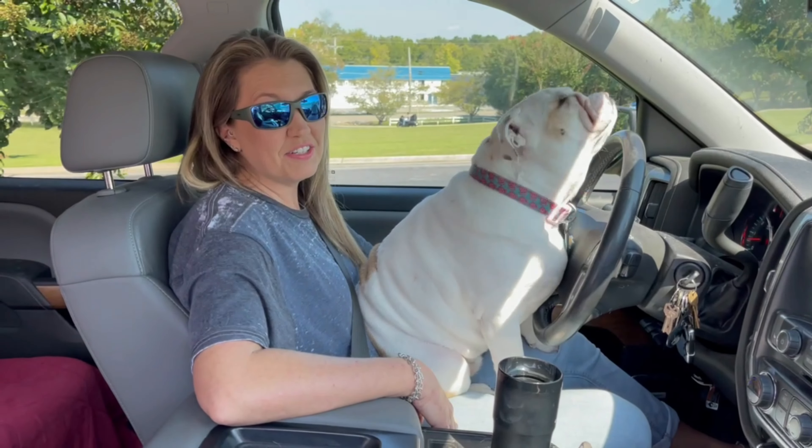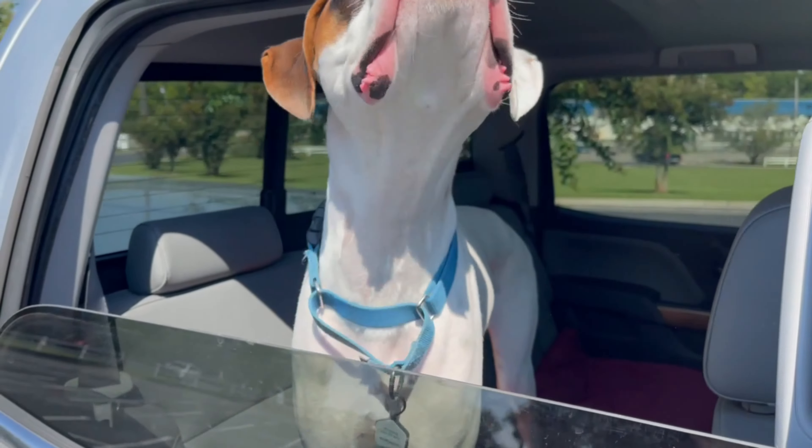Hey everyone, this is Ty and welcome back to the channel. So today we are at White Lightning Harley Davidson to pick up my Lowrider ST. I had some TAB Performance slip-ons put on with the zombie baffles. I actually got a visit here from Mrs. Cooper along with the puppies.